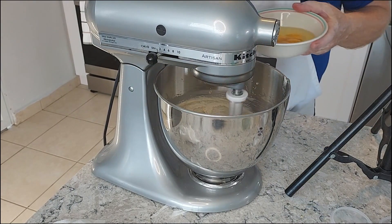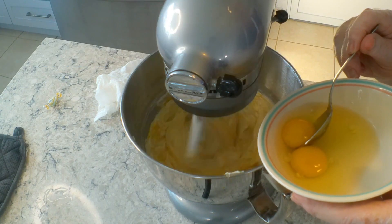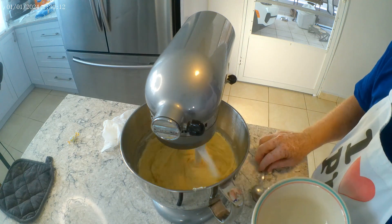Now we're going to add our eggs — four large eggs — and we're going to add them pretty much one at a time. The purpose of that is it allows more air to be trapped while it's mixing, which will make our cake fluffier.